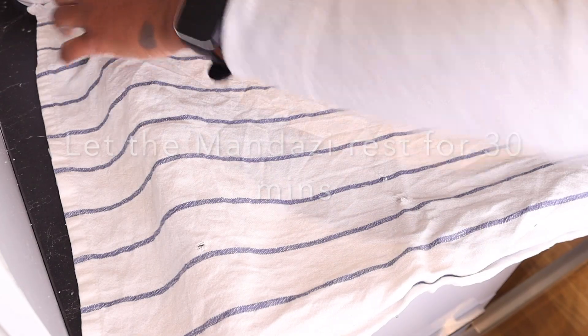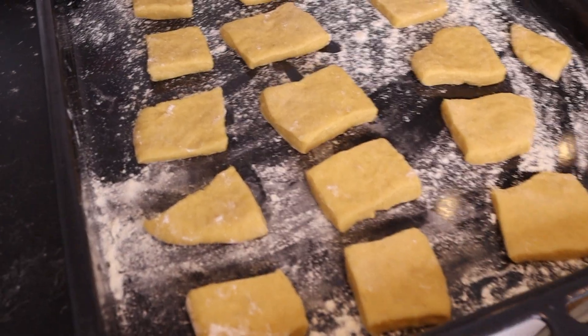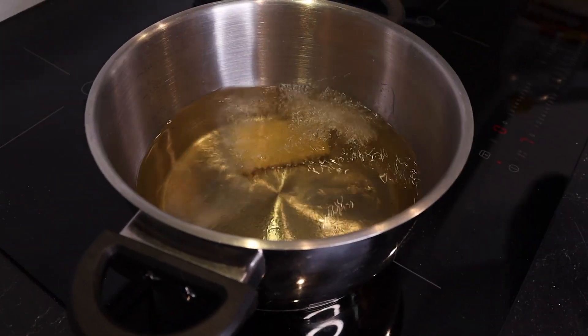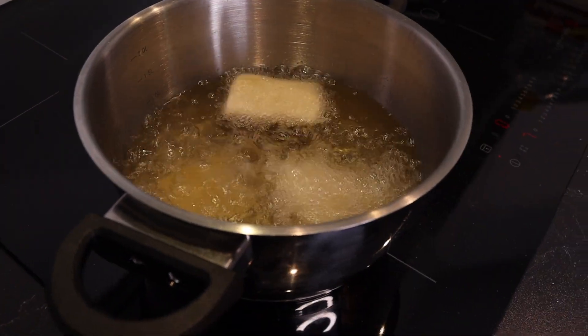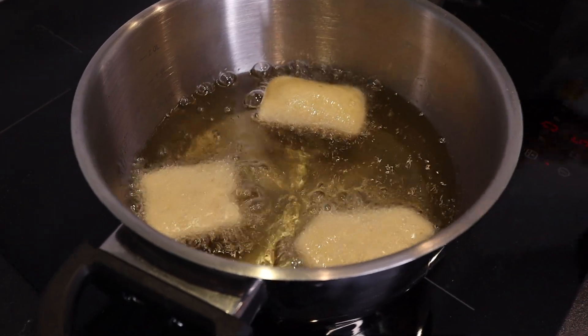I'm covering mine with a cloth to rest. Once the mandazi is done resting, the next part is frying them. I fry the mandazi until they're brown on low-medium heat because I don't want them to burn.